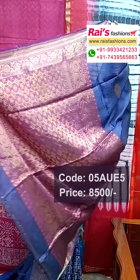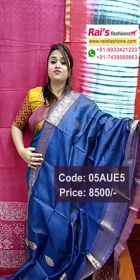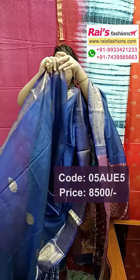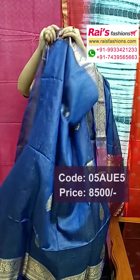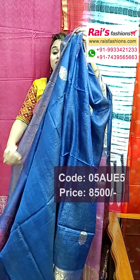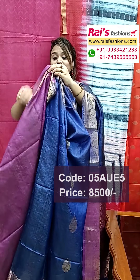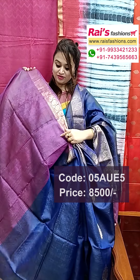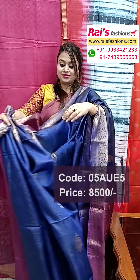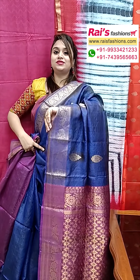Fully hand-weaving work, heavy worked pallu — tassar Banarashi, very exclusive one. All over bright blue shade, all over traditional bhuta — full base part, all over traditional border and bhuta design, and lightweight obviously. Pure tassar silk Banarashi with silk mark, running blouse piece also contrast color with border design. Very exclusive elegant looks, rich quality pure tassar silk with silk mark.